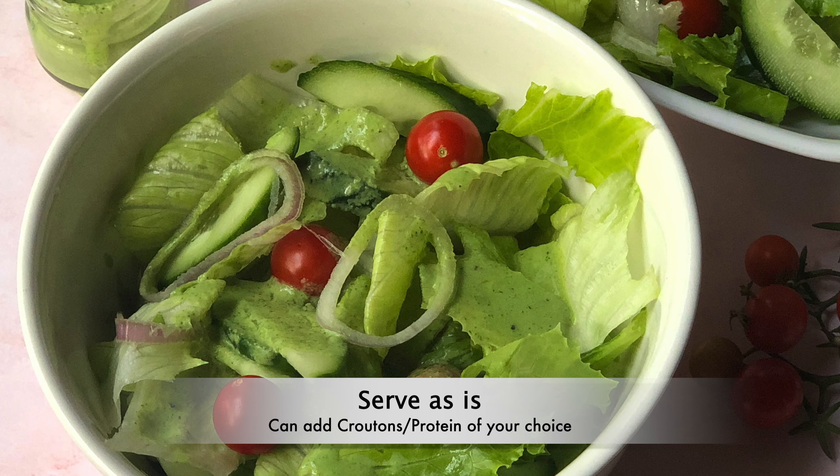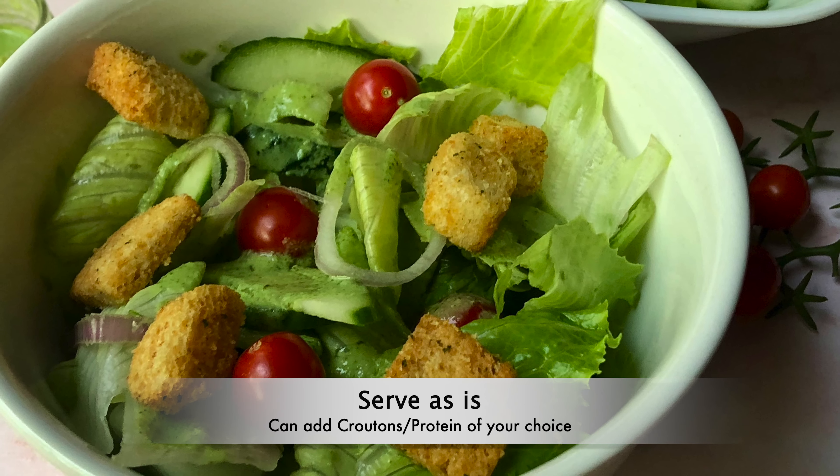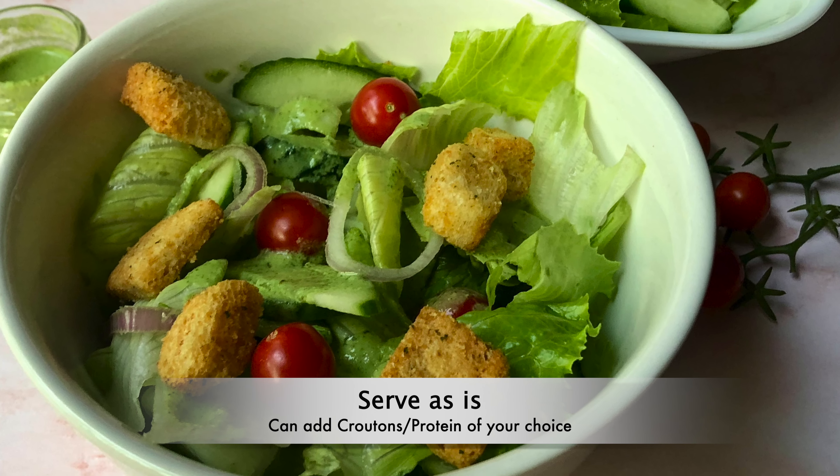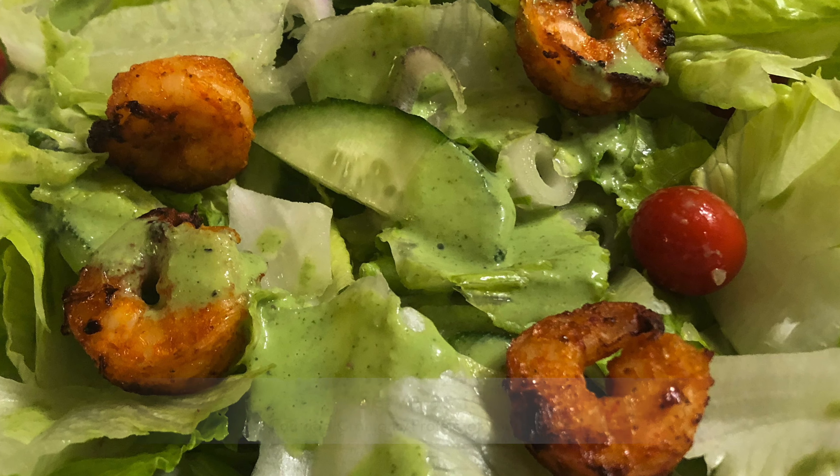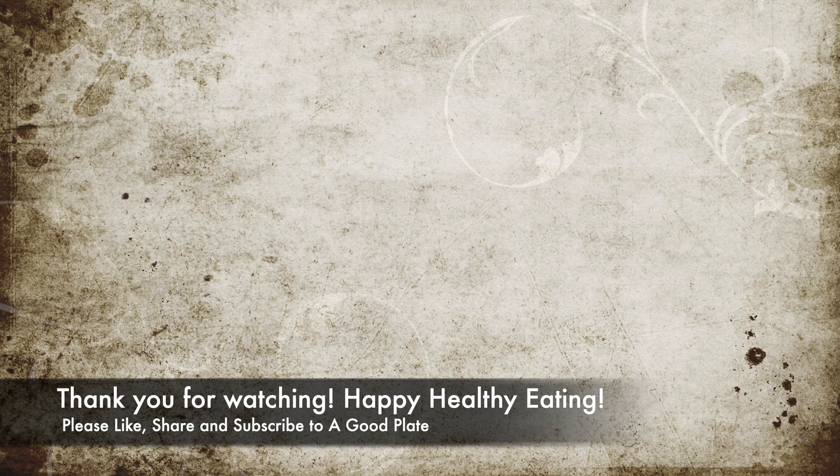Take the desired quantity of salad into a bowl, drizzle the green sauce, and enjoy. You can serve the salad as is, or you can also add some croutons and a protein of your choice.